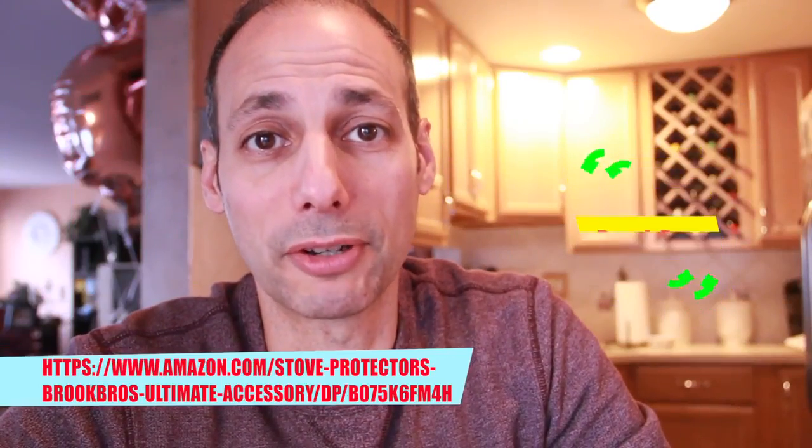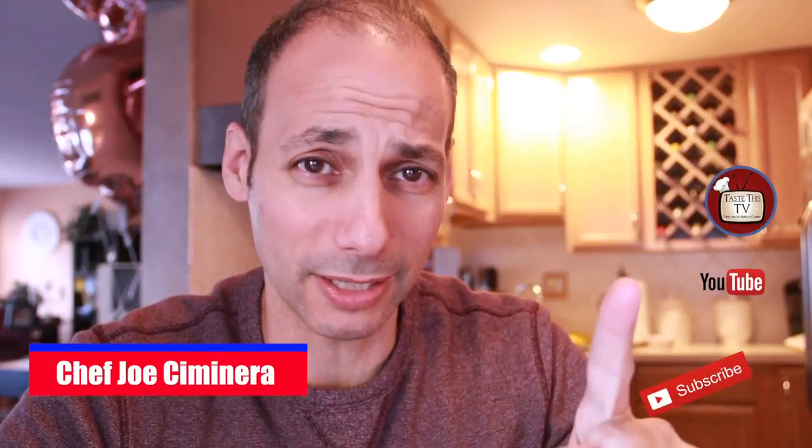Thank you for watching this fun-filled episode of Tasties TV. I'm your host Chef Joseph, and remember: there are no rules in cooking, and certainly not in making your life easier when it comes to cleanup.